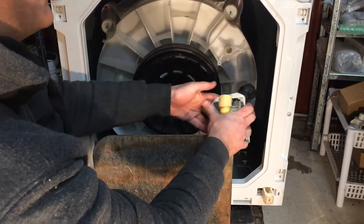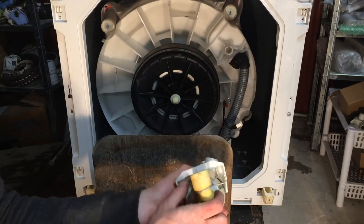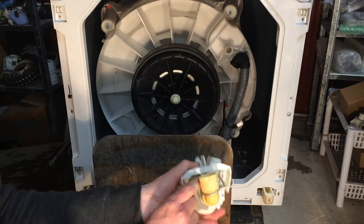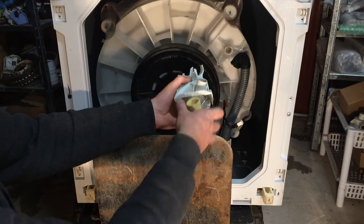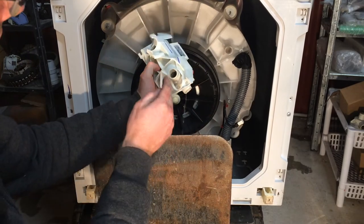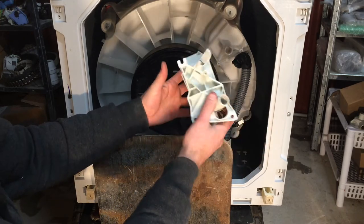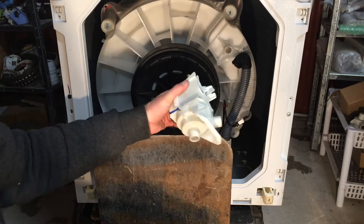You'll notice this hose is just sitting in a harness — a little cradle there. Now we've got this pump off, what you can do is take this other hose off straight away. Now we can look in either side and we might be able to see something that's blocking in there and just be able to pull it out straight away, otherwise we're going to take this apart further.